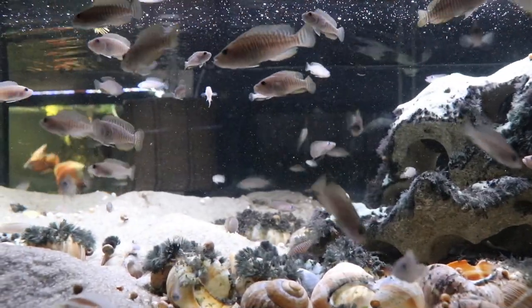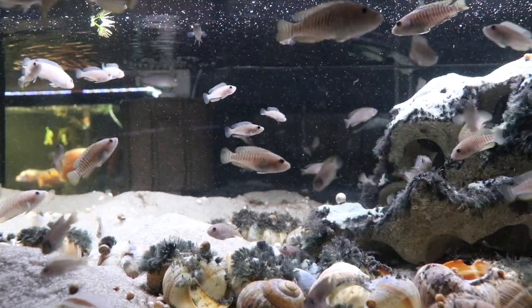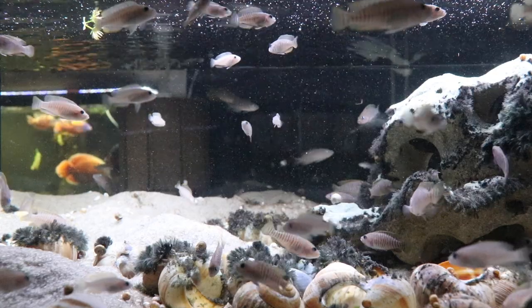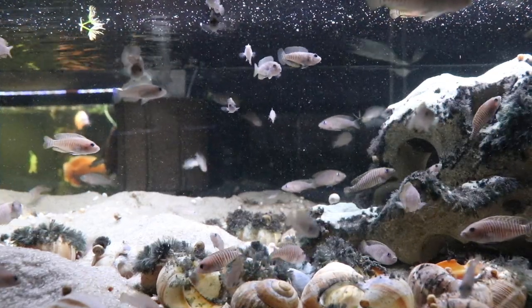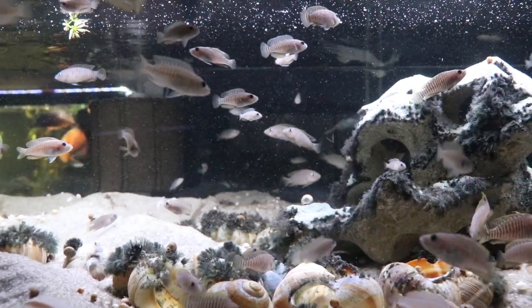When we're talking about cichlids, I'm assuming that you already have some knowledge of fish keeping — you know about water quality, you know about the nitrogen cycle, you know how to keep your water quality up. Cichlids really are for someone who's got the basics down.